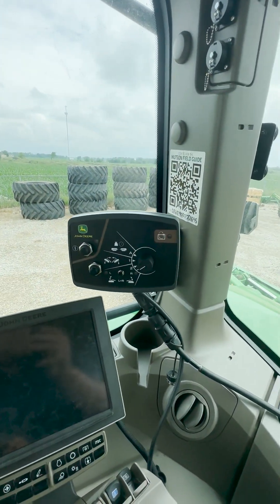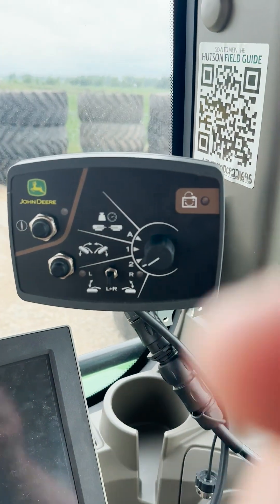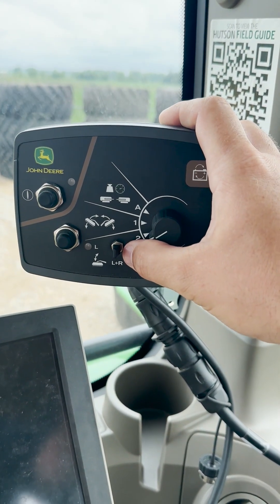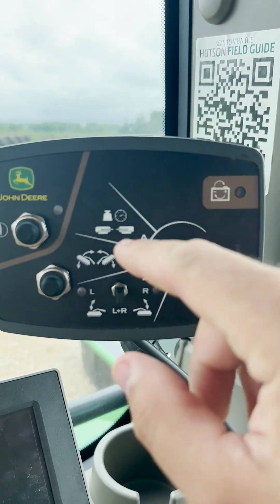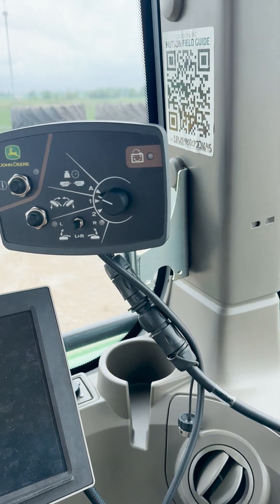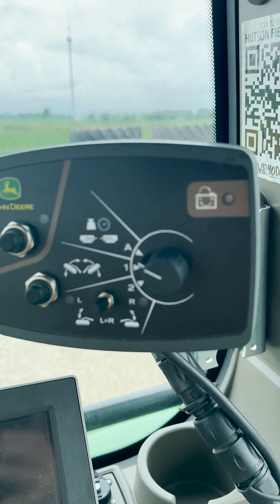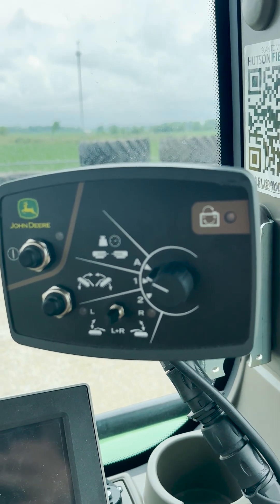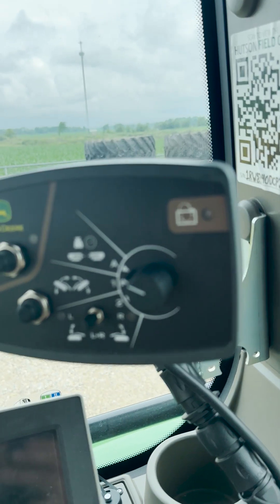Once we are in the cab, we will want to make sure that our control box is turned on. Once the control box is turned on, we will want to make sure that our dial is turned to the A position, which will be adjusting our pressure. Once we are there, we will actuate the SCV in the rear to change that pressure. In this case, we are on SCV3 for the main mower lift. We will go ahead and actuate that cylinder slowly and look at our pressure gauge for our change.